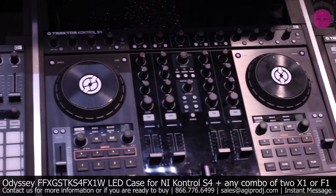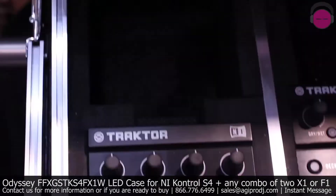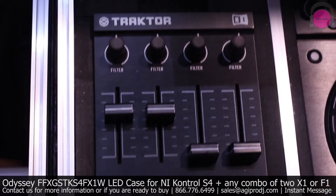I'm in the Odyssey booth with Dave. He's going to take you through this brand new Traktor S4 controller case. Good to see you guys. Welcome to Winter NAMM 2013. This is brand new for Odyssey — our Traktor controller S4 case that also incorporates the Traktor Control F1 module and the X1 module, so it fits all three pieces of gear in one case.